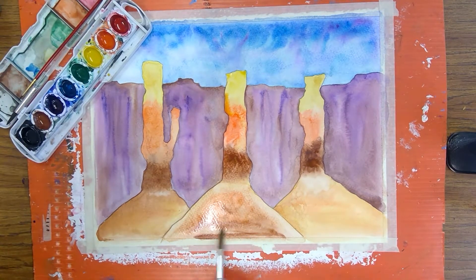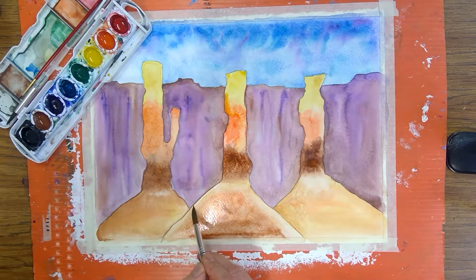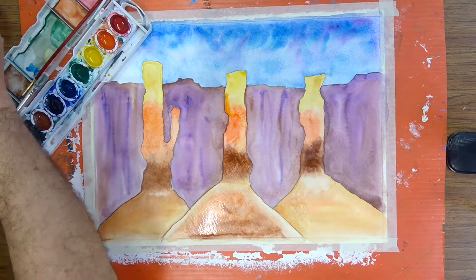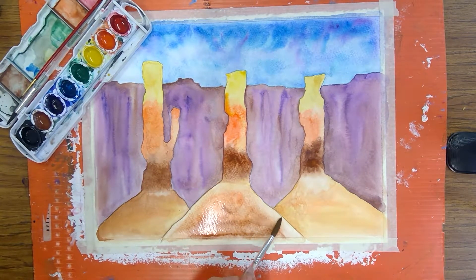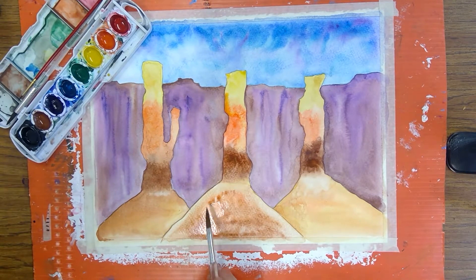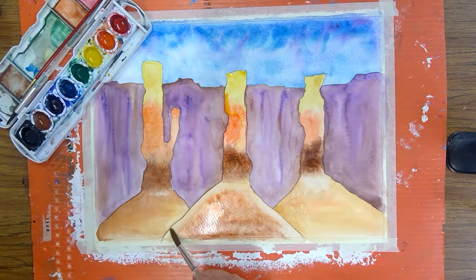I need it darker right here in the middle, so I want that front pillar a little bit lighter along the edges. I've just taken my brush that's been dried off and pulled out some of the pigment right along the edge like that, then coming back with just water and painting along that edge so it'll blend in with the other paint — this side as well, just water.